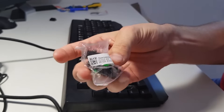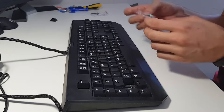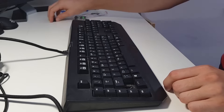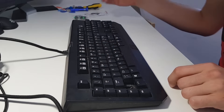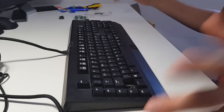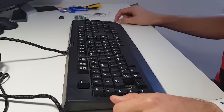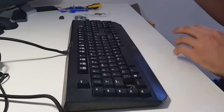I ordered the Razer green switches off of eBay — I'll put the link in the description. I got four of them for about two and a half dollars, which was really cheap. I also ordered a keycap for the left shift, which was a bit more expensive at around five dollars. And I also ordered replacement rubber feet for the bottom of the keyboard.